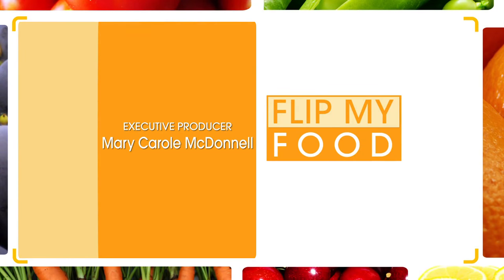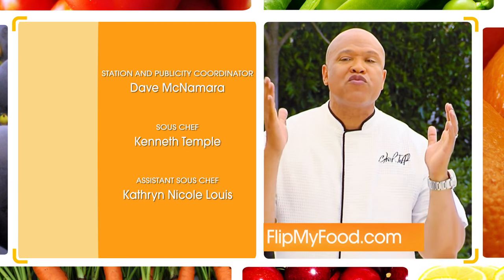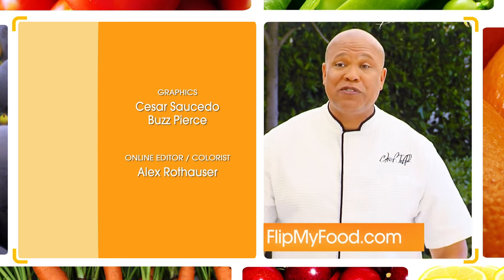We'll see you next time on Flip My Food. If you like today's food, log on to flipmyfood.com and download the recipe. And if you have a favorite recipe you would like me to flip, send it to me and you can win a chance to be on my show, Cooking with Chef Jeff. Until next time!